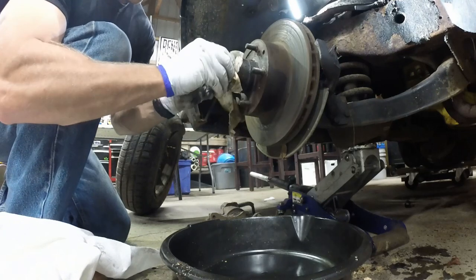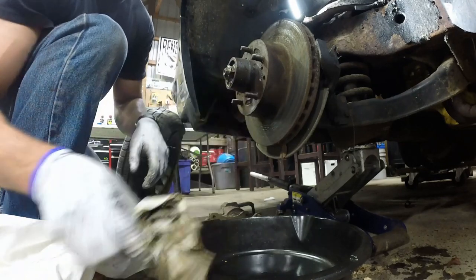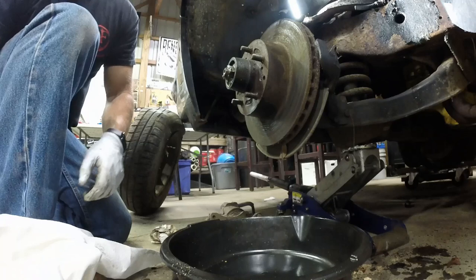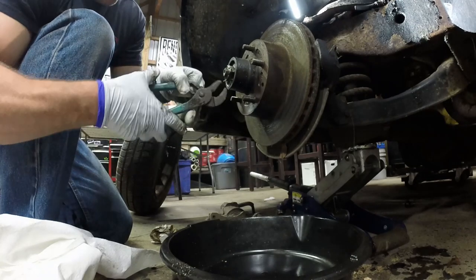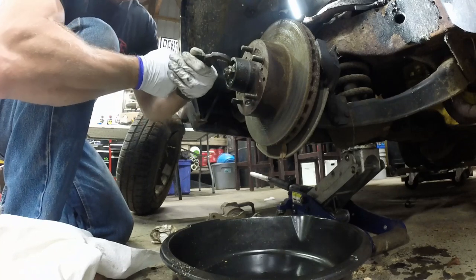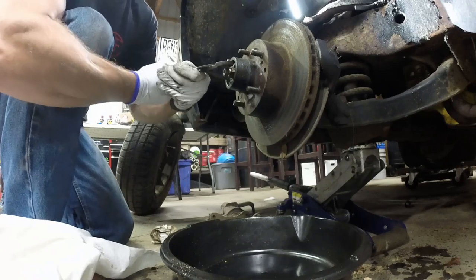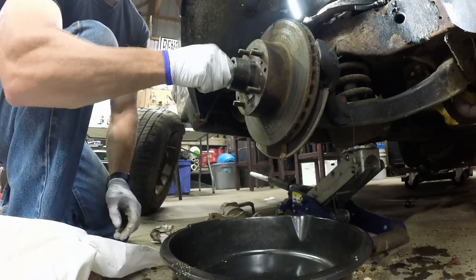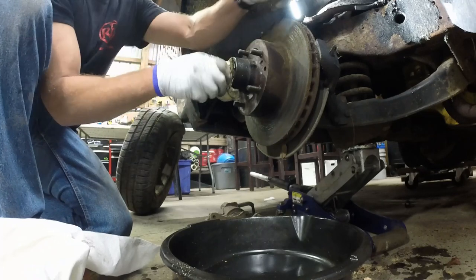Alright, I'll loosen this up - I'm getting to this nut right here. This nut is a cotter pin nut. It should only be about finger tight. Hopefully I don't have any issues loosening this thing up and getting this nut off so I can get this rotor off. There we go - finger tight. Got a lot of bearing grease in here. Going to replace this, probably clean it all up in here.